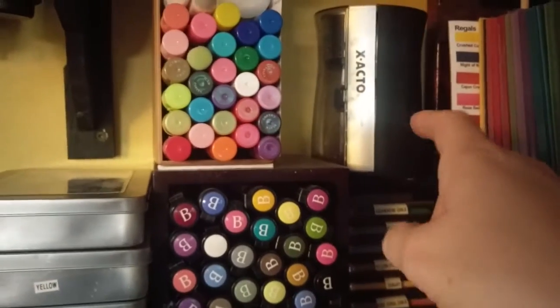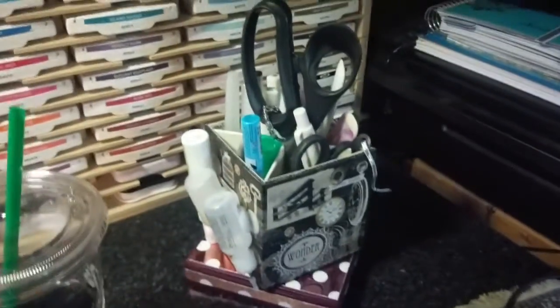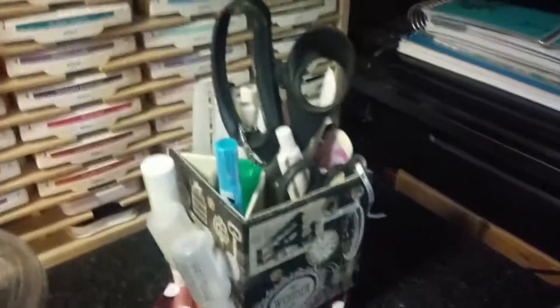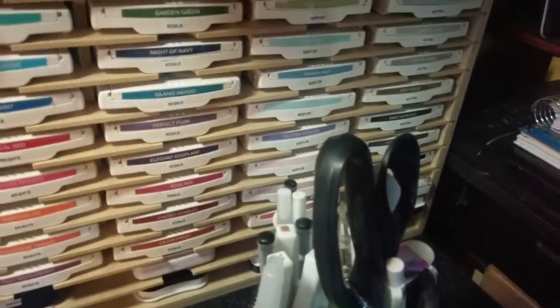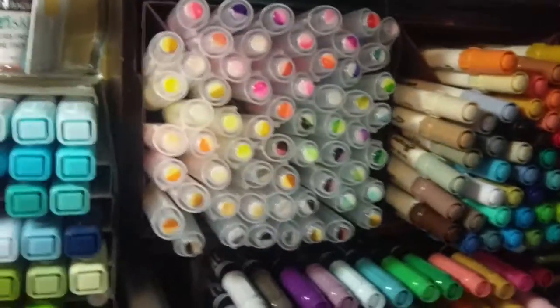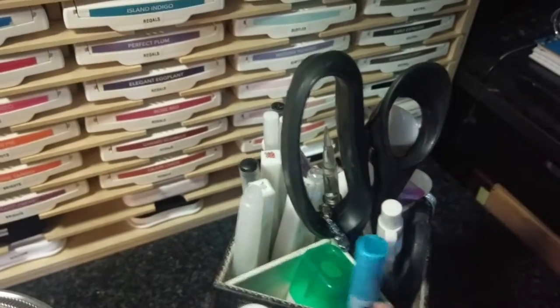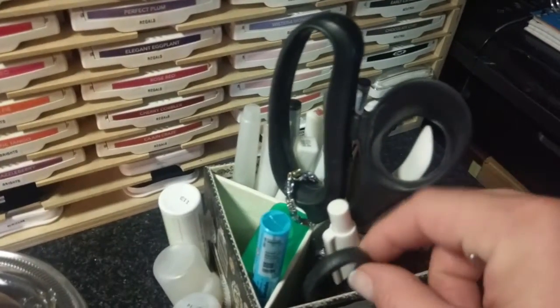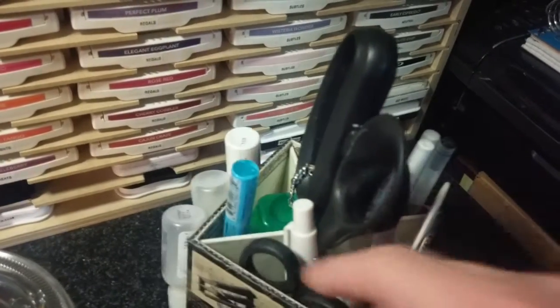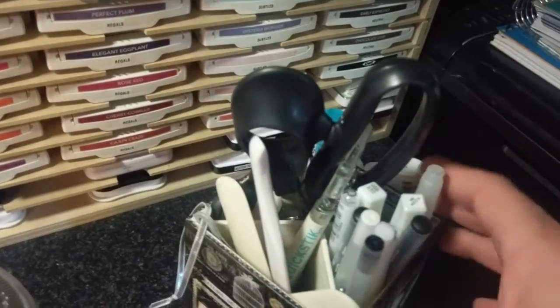And this is my pencil sharpener. Here is just a box — this is where I got the idea for putting X's above here. There are paper X's inside those boxes. And this triangle holds my cutting things, and on this triangle are bone folders and pokey things.